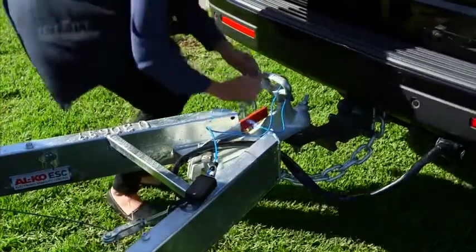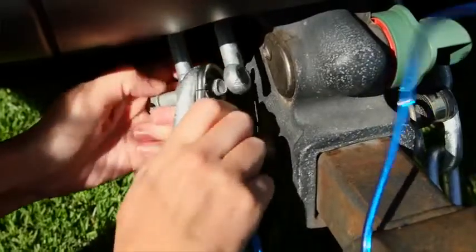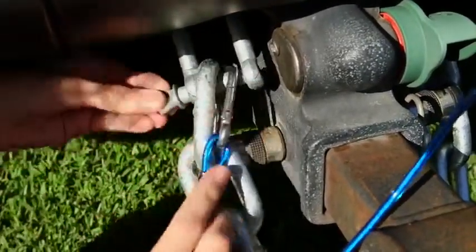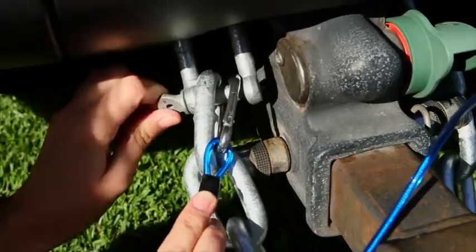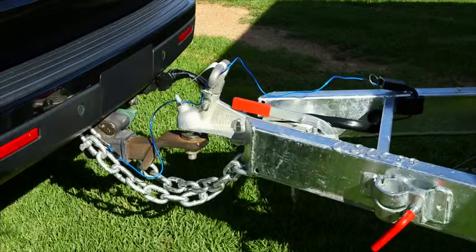If your unit is fitted with a tow secure system, please refer to the supplied operating instructions. Connect the blue cable to a part of your tow vehicle. The tow secure system is standard equipment when GTM exceeds 2,000 kilograms. It is important to make sure that the battery inside the tow secure system is fully charged before travelling. This unit will engage the RV brakes in the unlikely event of your RV coming free from your tow vehicle.